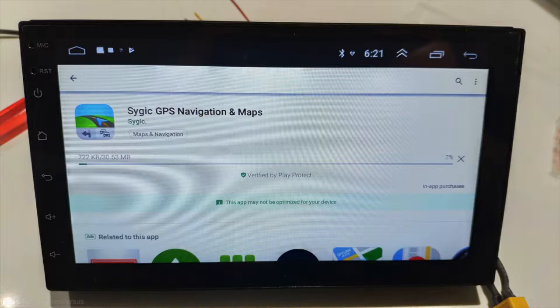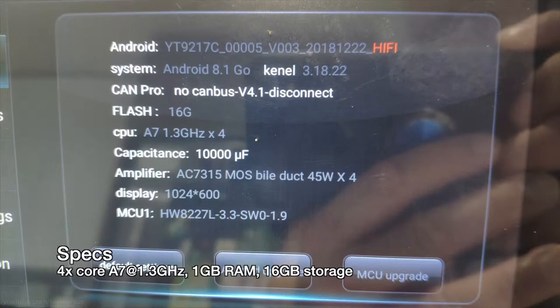Having Android means that you have access to tons of applications on the Play Store. Android works great for smartphones and tablets, and just as good as an operating system for your car's entertainment system. This particular model has a 7-inch LCD with built-in Wi-Fi and Bluetooth, as well as 16GB of flash storage and 1GB of RAM. This is generally enough for most applications like GPS, video, and music players.